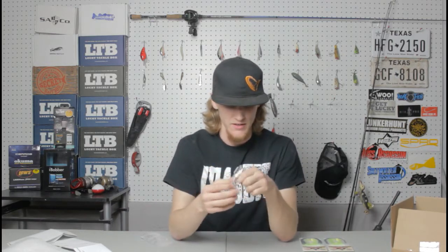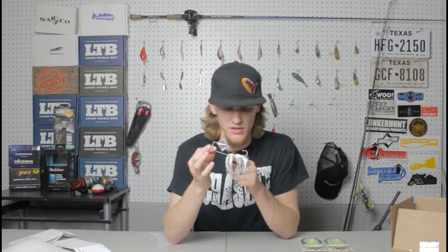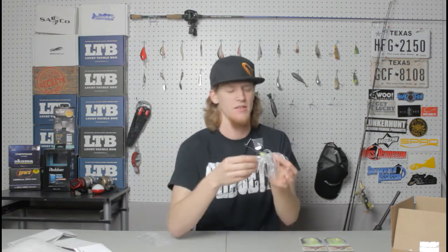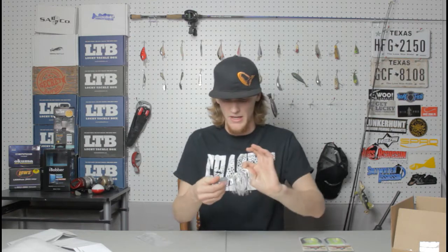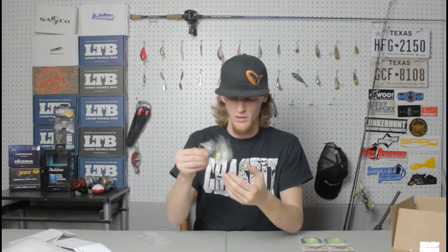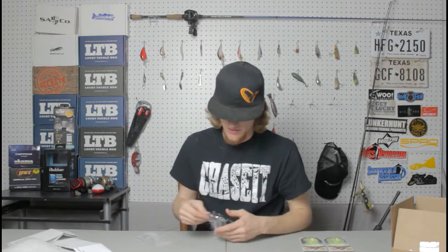The LumaFlex is really strong — I can't break it. So you've got a strong skirt that's not going to tear on fish, and a heavy duty collar that's not going to break, bend, rust, or rot. It's really going to last a long time. Looking at their buzzbait, it's really well made. I can already tell it's going to perform really well. I'm already in love with their skirts. I think I might be sold on my spinnerbait, buzzbait, and jig company.